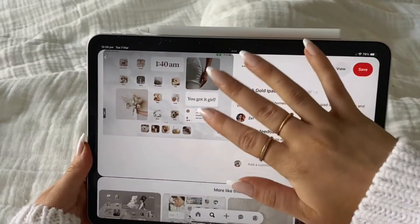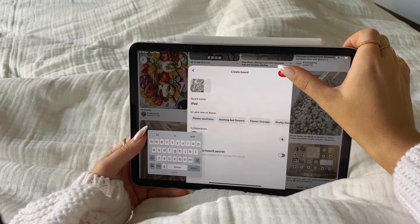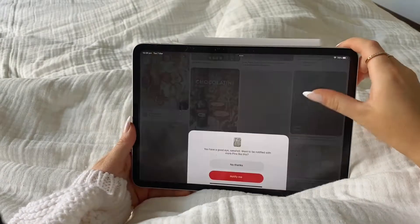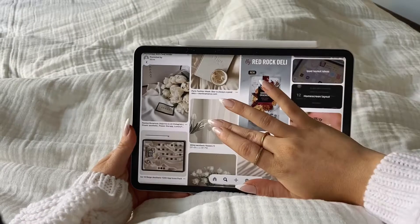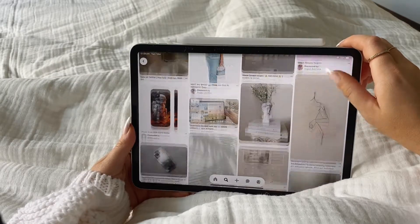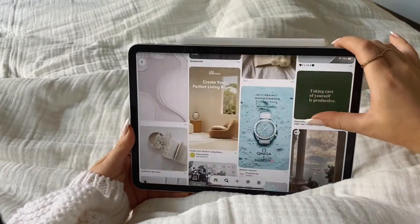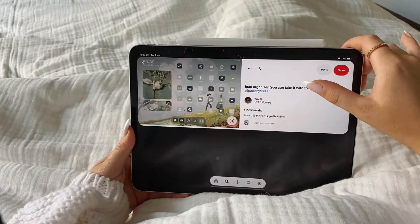This is super cute, I love this. This one is super cute as well. I actually love that so much. I'm going to create a board just for iPads so I can put some ideas together and hopefully create something really, really cool. I'm really feeling flowers at the moment. I'm really obsessed with flowers and leaf shadows. This is super cute. I love this so much.